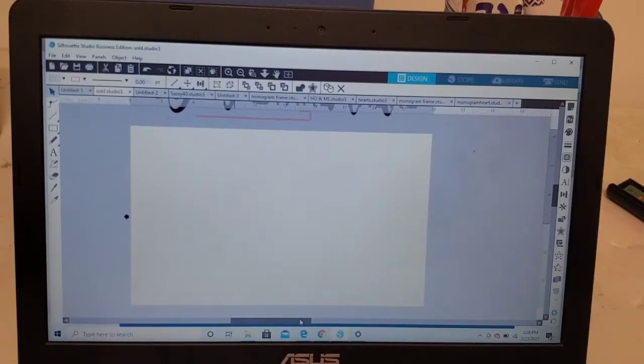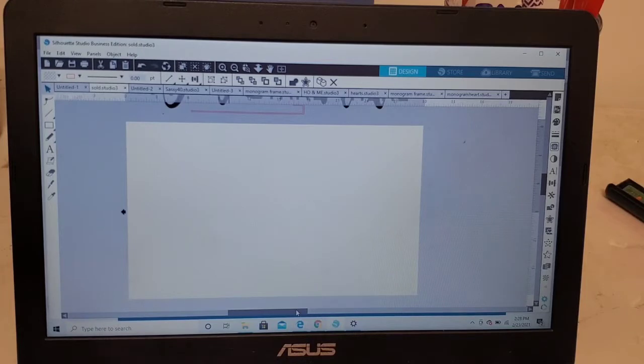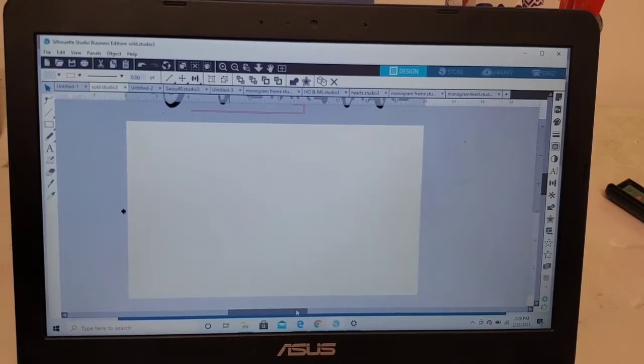Hey everybody, it's Patrice with Trindi Boutique. Welcome back to my channel. Today I'm basically just going to be showing you guys how to create a custom doormat. I've gotten a lot of requests, so I wanted to come on really fast and show you a quick and easy way to create my doormats. For everybody that's new, don't forget to subscribe to my channel, and if you're not new, thanks for coming back. Let's get straight to it.